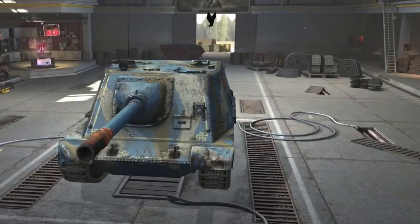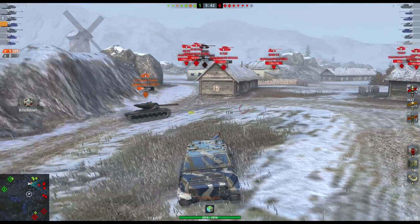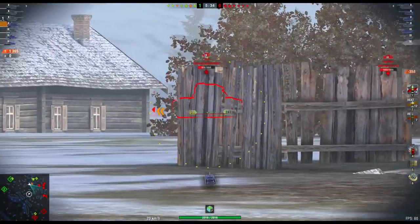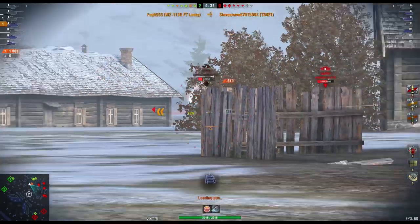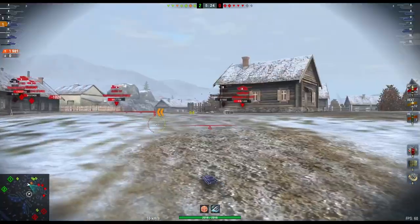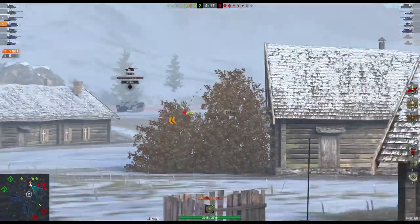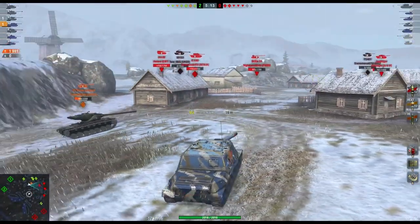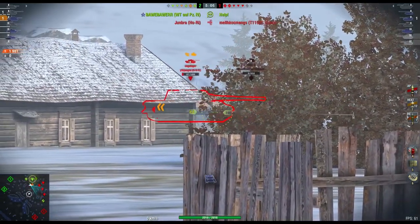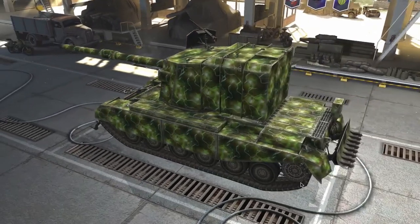Next on the list is the WZ-113G FT, one of the worst TDs at tier 10, and this tank finally gets something that may change that. The armor between the cabin and the gun mantlet will get a screen of 100 millimeters thickness. The cheeks on the sides of the cabin will be increased from 120/80 to 170/100 millimeters. Mobility is also being looked at — it will get an engine increase from 750 to 800 horsepower, the traverse speed increases from 27 to 33 degrees, but dispersion on the hull traverse will be decreased slightly.